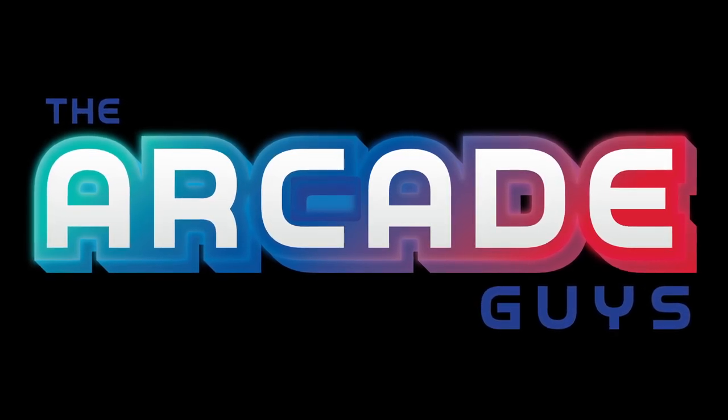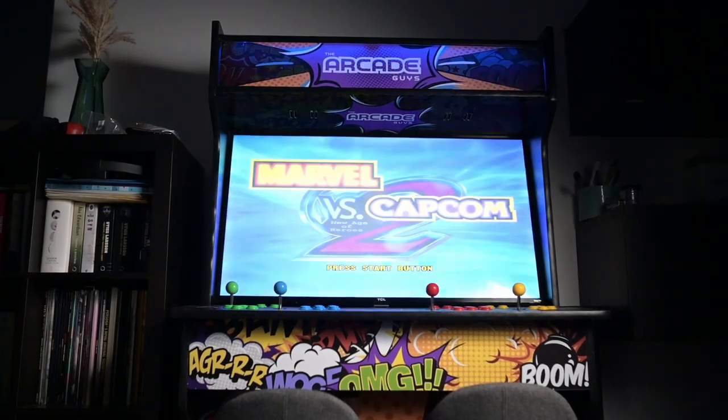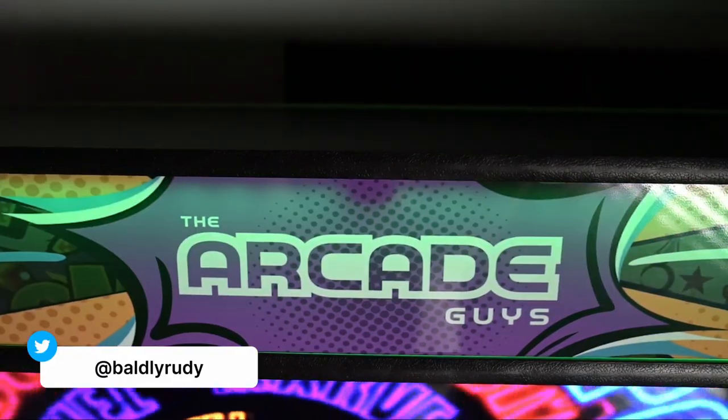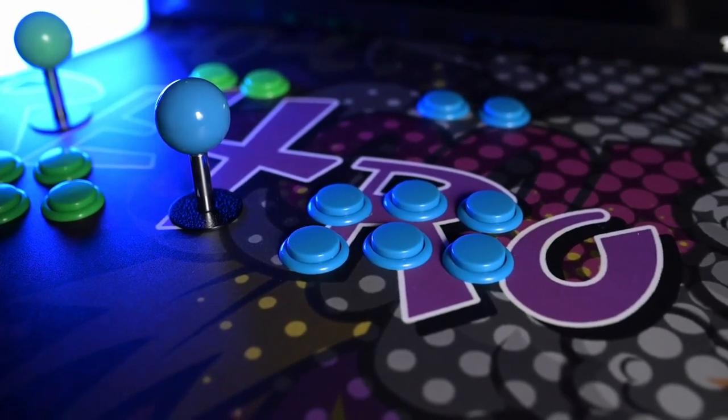Thanks to The Arcade Guys for sponsoring this video. You guys are awesome. When it comes to playing retro or arcade style games, there are quite a few things that actually give that same level of emotion and nostalgia as an arcade cabinet.